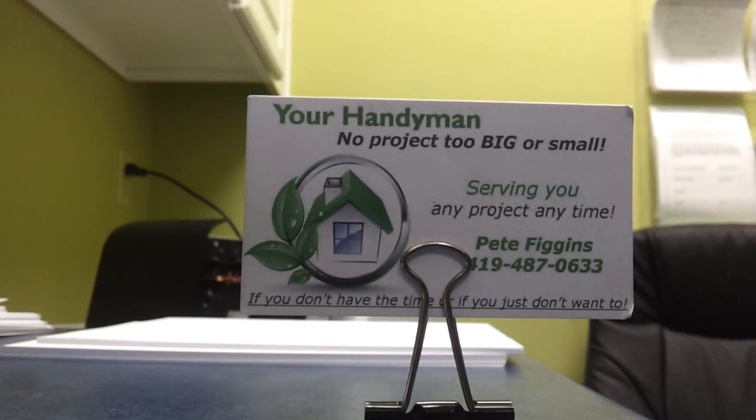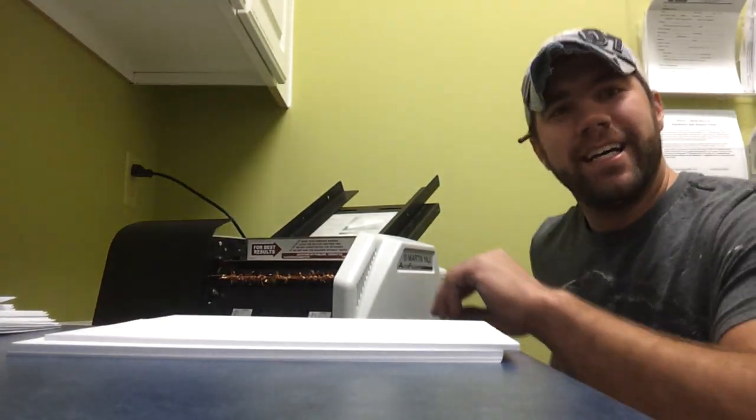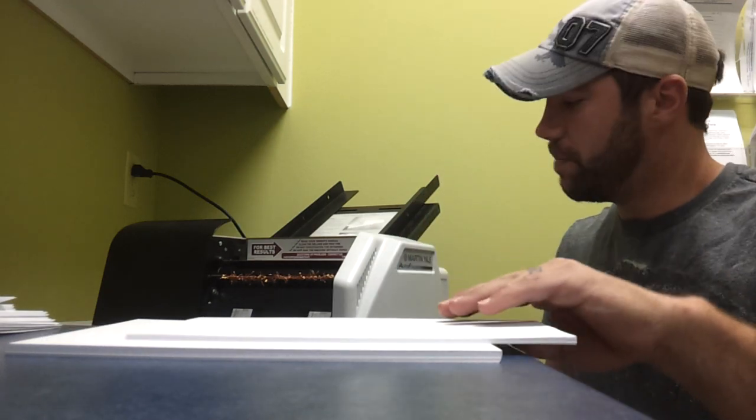Today's video is brought to you by your handyman Pete Figgins, no project too big or small. Today I'm going to show you how to use the Martin Yale paper folder.